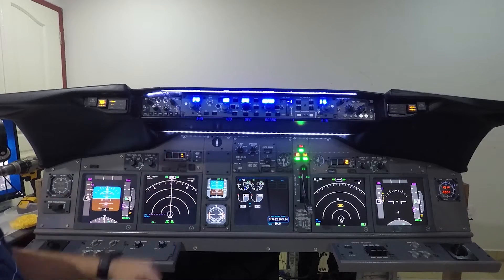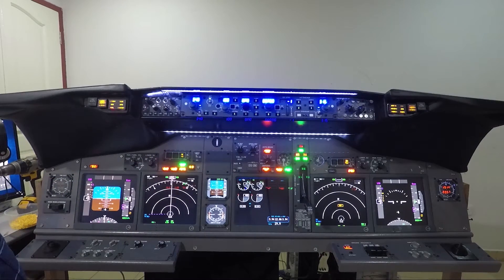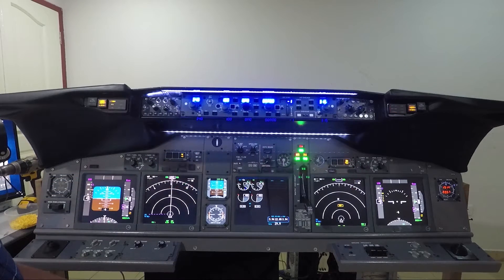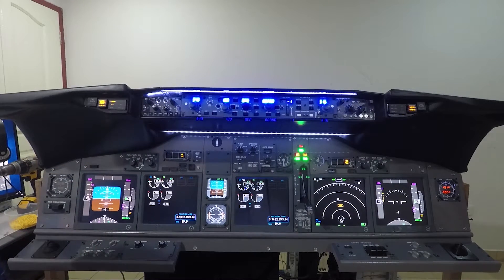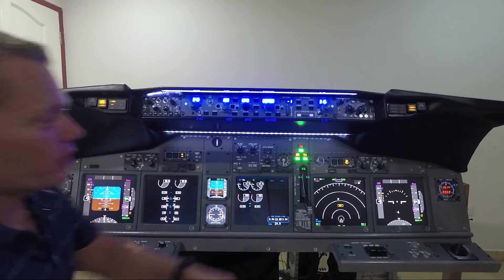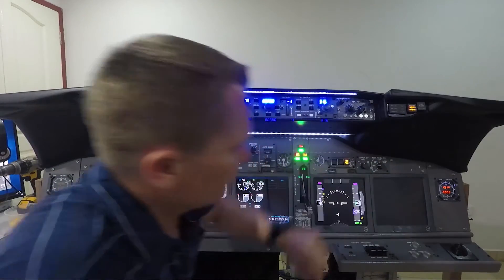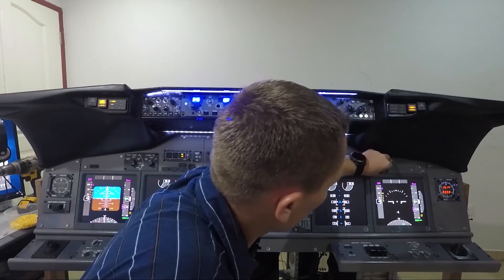AFDS: three yellow on this side, put down, two red, one yellow. All working. Lights test — all working. Screen selection — should see some units flip over now. Change that one. And of course the same happens on the first officer side. Back to normal.